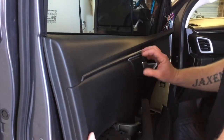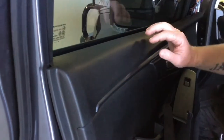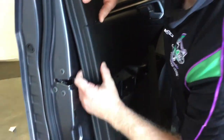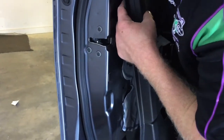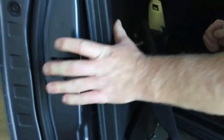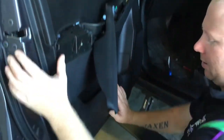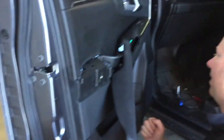When putting the door trim back on, just lift it back up and make sure there is a little lip underneath — make sure that goes back in the right spot and you can line it up. There are a couple of clips here; make sure they go in the holes, which means you know it's locked in. Then just push it back on.